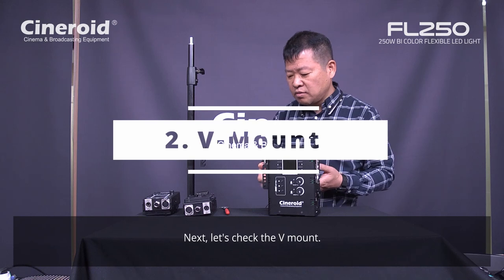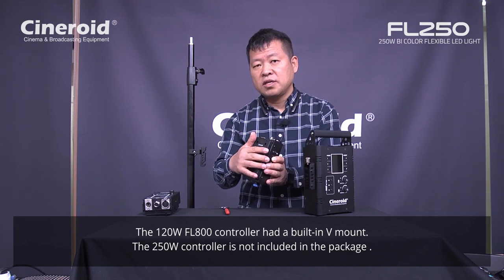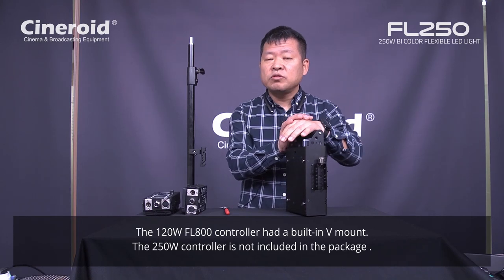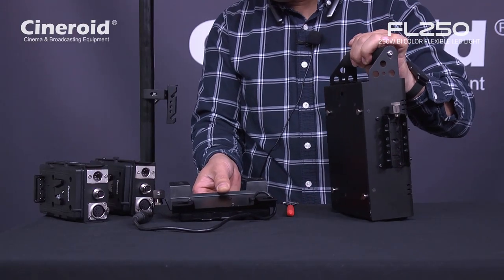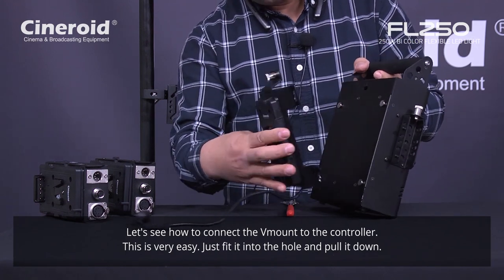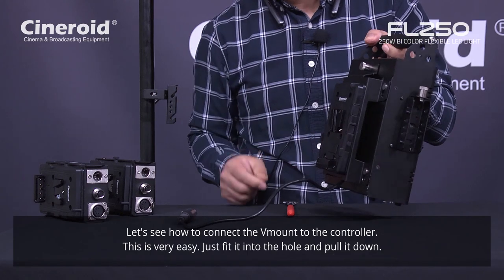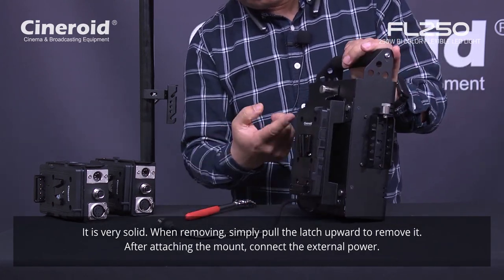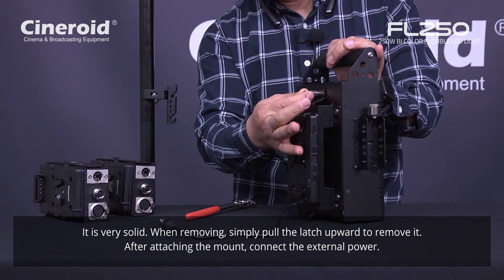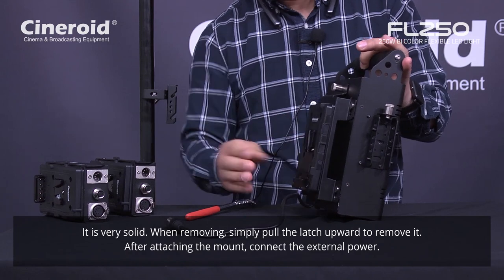Next, let's check the V-mount. The FL800 120 watt has the V-mount embedded on the body. But this product — this 250 watt controller — there is no V-mount. V-mount is not included in the package. Let's see how to connect this controller with the V-mount. It is very easy — you just mount into each hole like this and pull down. When you want to detach, just pull up this button and you can remove it. Then mount on the body like this.